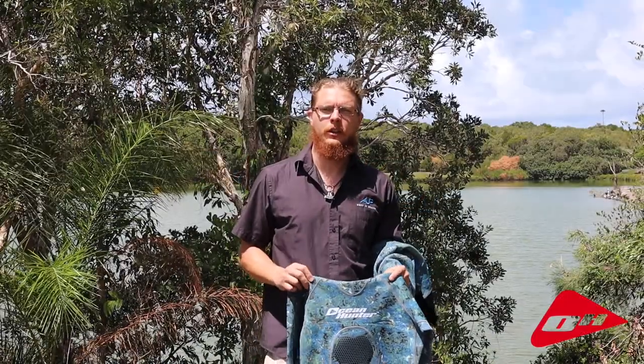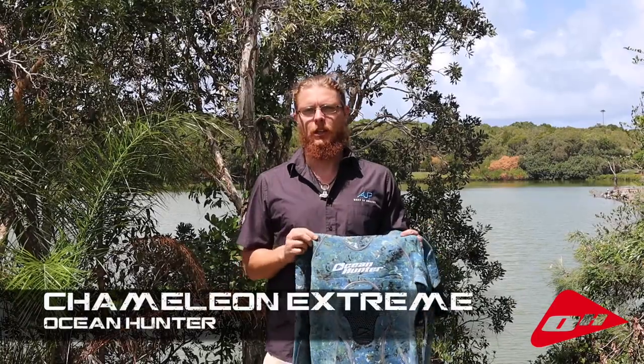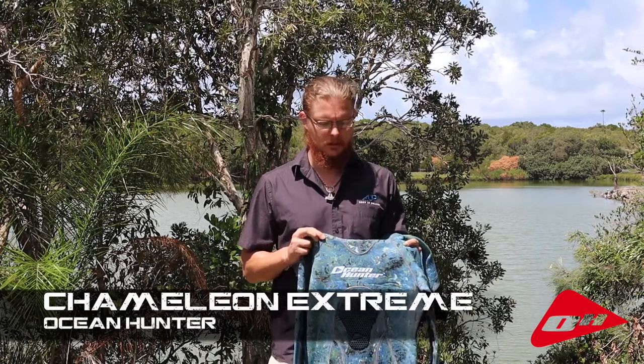Hi, you're with Bjorn from Australian Underwater Products and today we're looking at Ocean Hunter's range of Chameleon Wetsuits. The Chameleon range has been with us for quite a long time, it's been a very successful range and the camo is great both in blue water as well as tropical reef and temperate water climates.